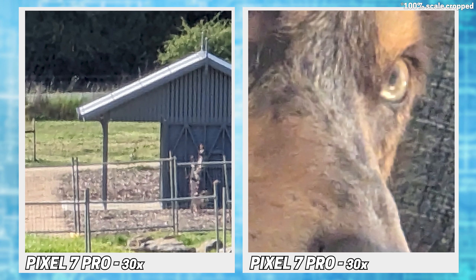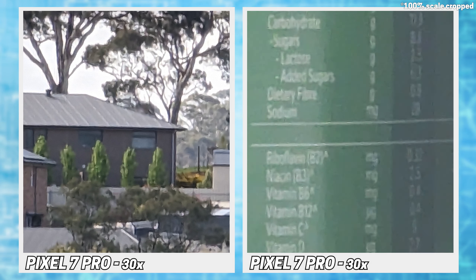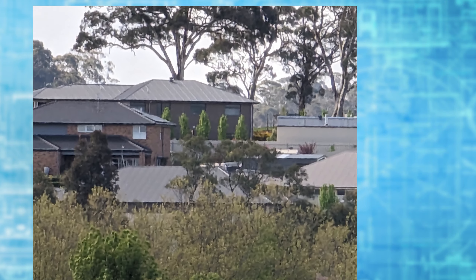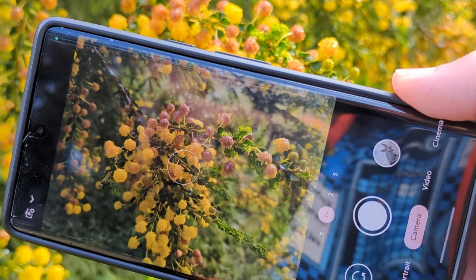The final zoom level is 30x, which the 6 isn't capable of. The quality is kind of what I'd expect, but I'm mostly surprised that the text is somewhat legible. Note that while things look pretty average up close, images are still serviceable when taken as a whole.